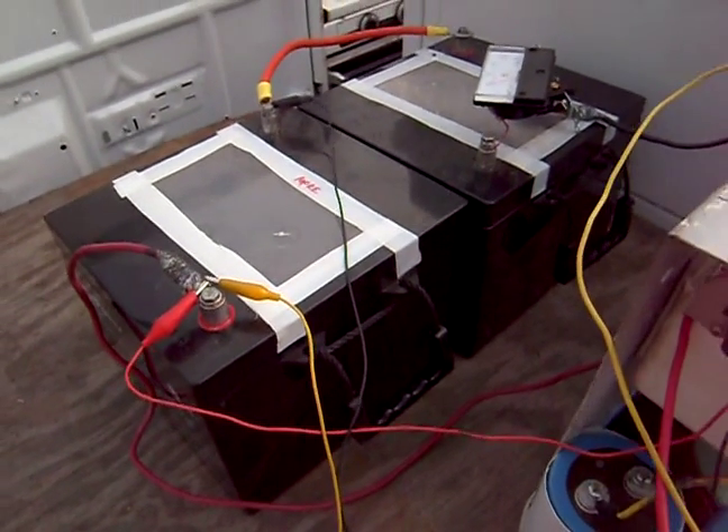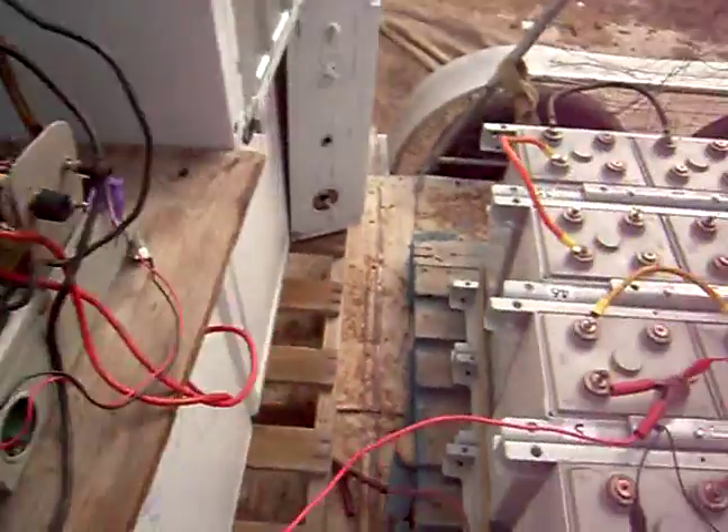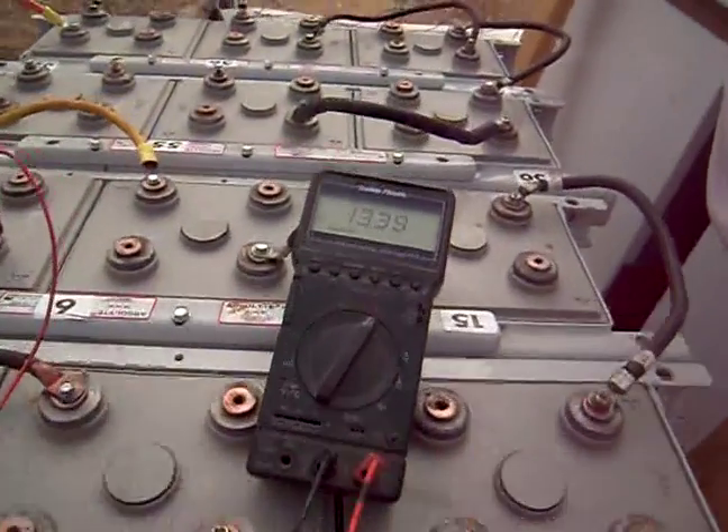These input batteries, two of them together, are 100 amp hours, 12 volts each — so 24 volts, two 100 amp hour batteries charging 1600. Well, this is 880 right now. And you can see the meter.